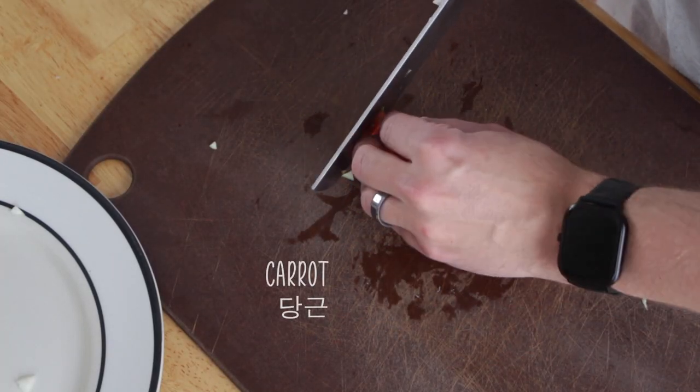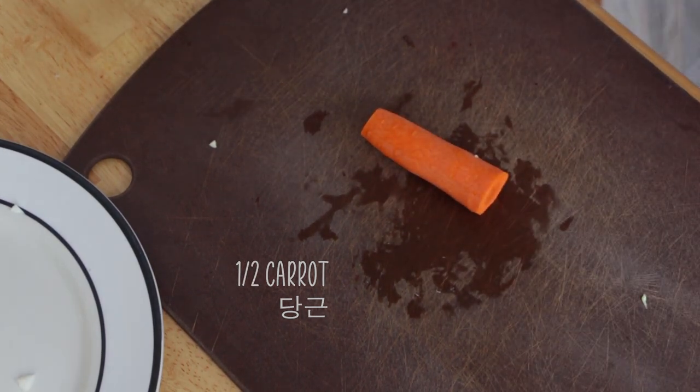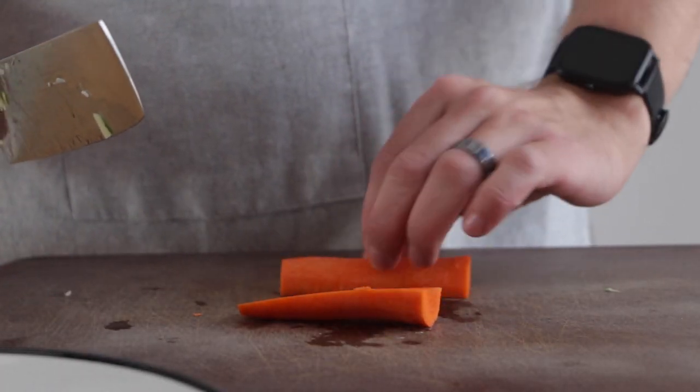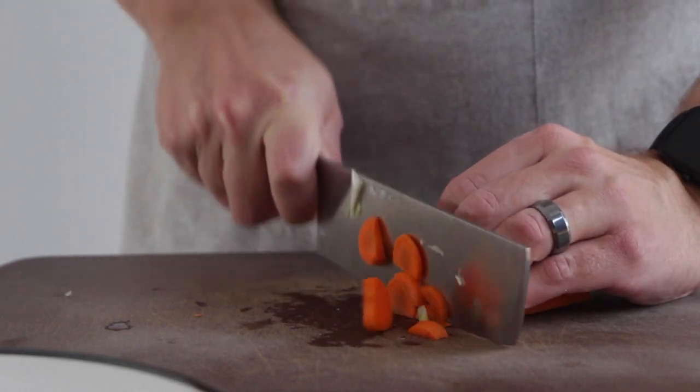Next up we're going to peel a carrot and cut up half of it into little moon-shaped slices. If you don't like moon-shaped slices, you can cut them into squares.